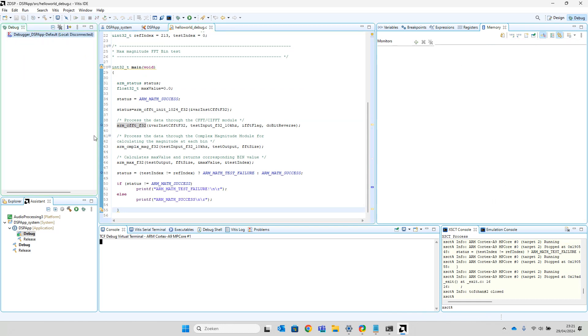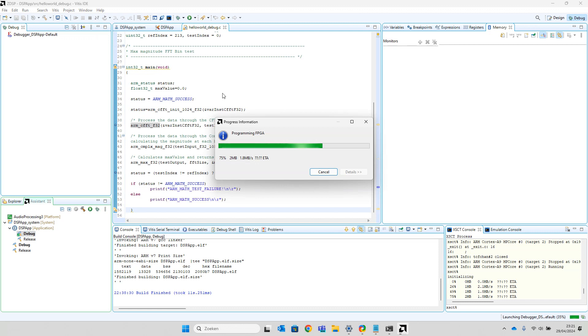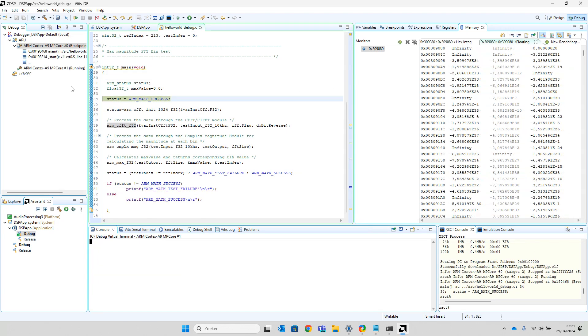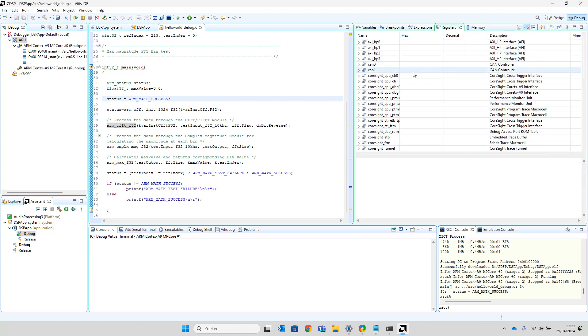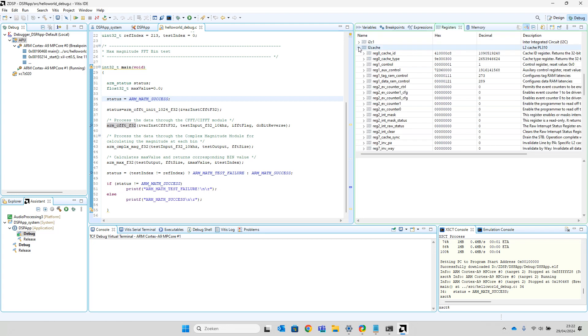I'll disconnect my debug session and reconnect it again. You can do a lot more — for instance, you can view the assembler code and the processor registers. If you click on the Application Processing Unit, on the right side you see its registers. You can see the AXI bus, the UART, the USB connections, the AXI GPIO blocks added in Vivado, the Level 2 cache, all the memory addresses and their content.